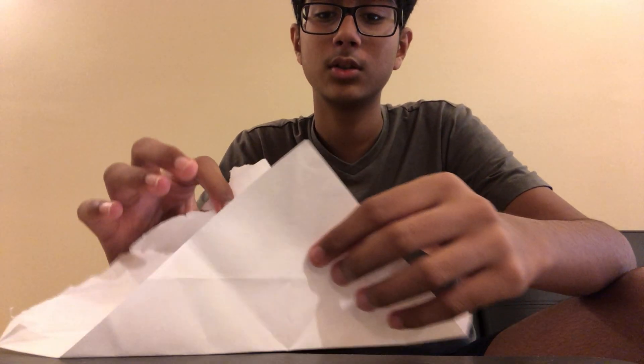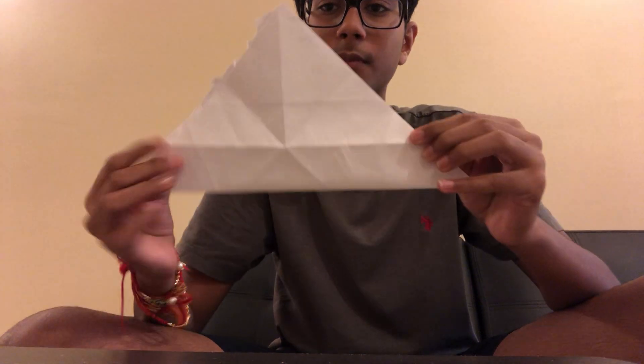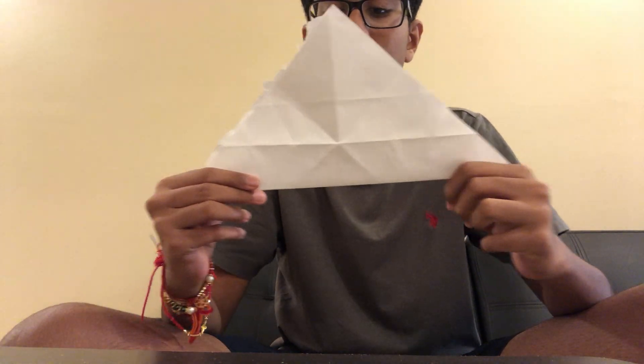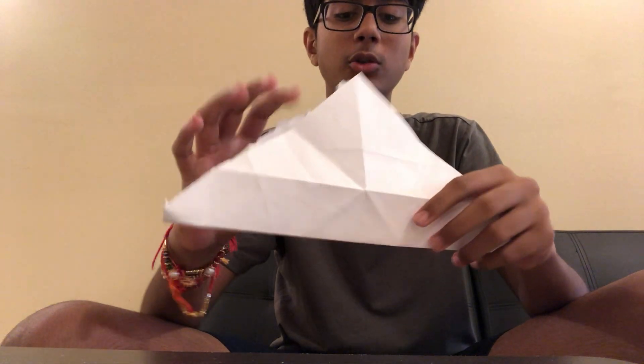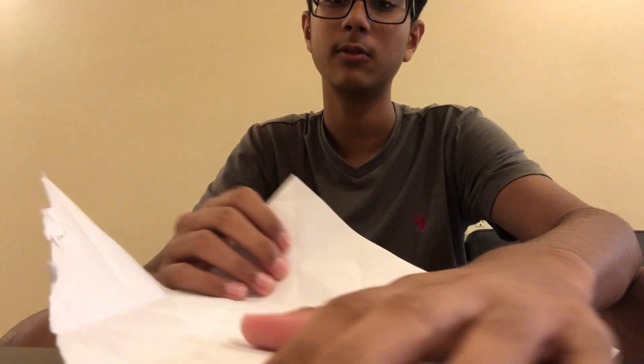You're going to take this bottom corner and fold it to the top corner like this. Then you're going to unfold, then you're going to take the left corner and fold it to the right corner.